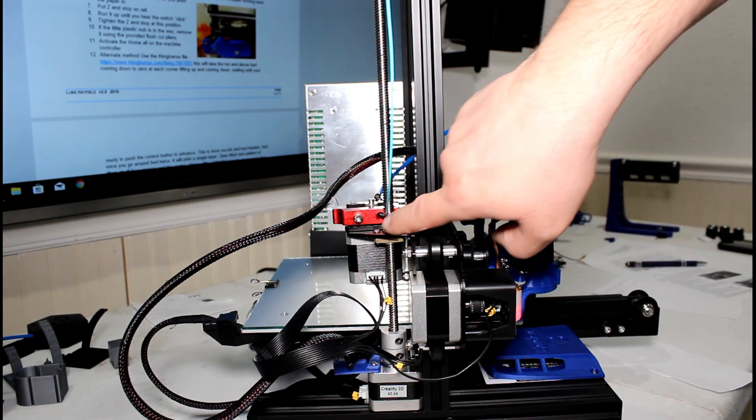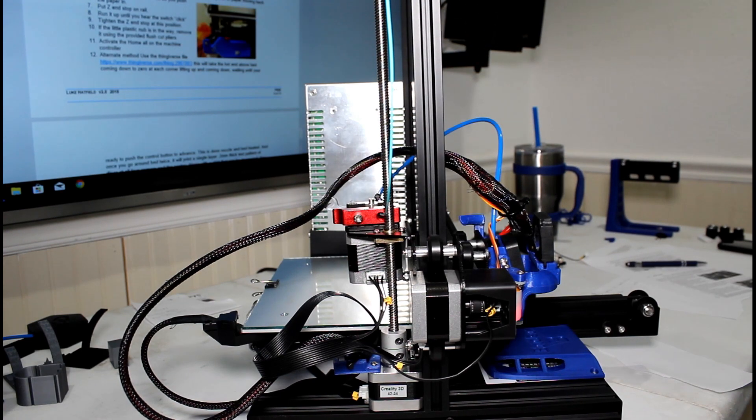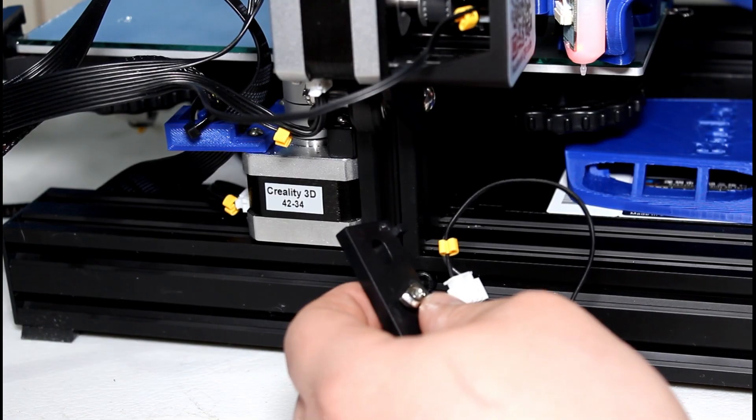Just a quick note: the Z lead screw is the screw right here that goes all the way up the back. You can actually turn the top of it just by spinning it with your fingers — that's what I mean by the Z lead screw.